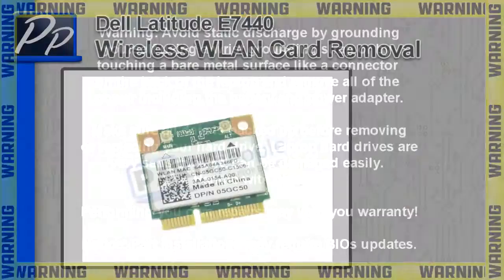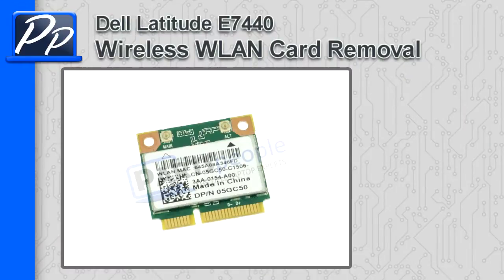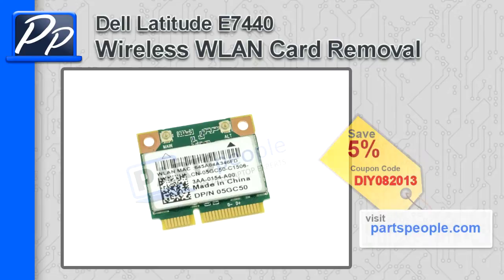Hey guys, it's Roscoe with Parts People. In this video I'm going to show you how to remove the wireless LAN card on a Latitude E7440. If you're looking for parts for this laptop, go to our website and use this 5% discount coupon.